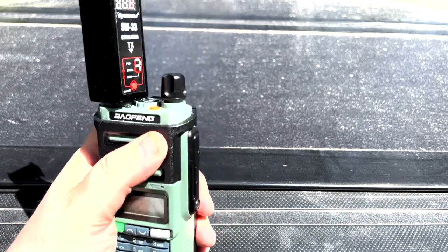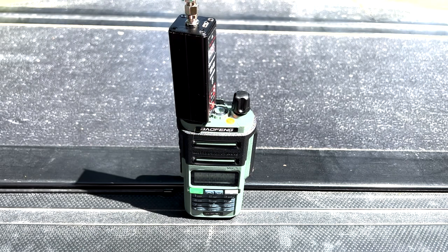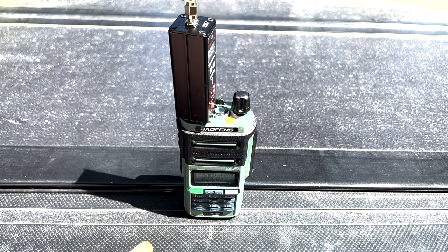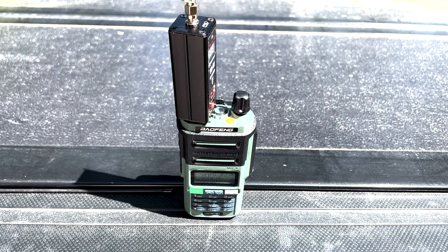It seems very durable and rugged. I have not submerged this in anything yet — I will be getting another one to do a submersion review at a later date, but I'm not going to submerge this one. Let me know what you guys think, let me know if you liked this review or if there's anything else you want me to test. A thumbs up and a like really helps and I greatly appreciate it. Other than that, have a great afternoon.